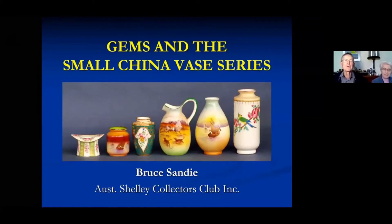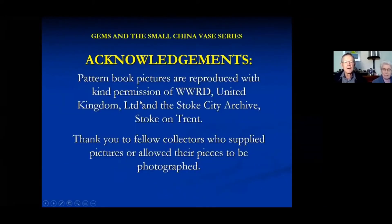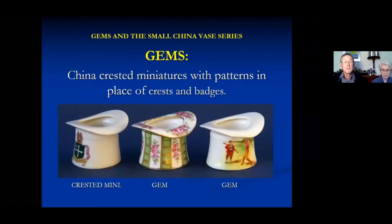I'm going to talk about small china vases and gems, and the reason they're both together is that they have quite a lot of common features. I'd like to acknowledge the permission to use a few pictures out of the pattern books and thank those people - there are enough of them that I decided not to list them all. They've let me either photograph their pieces or have sent me pictures over the years.